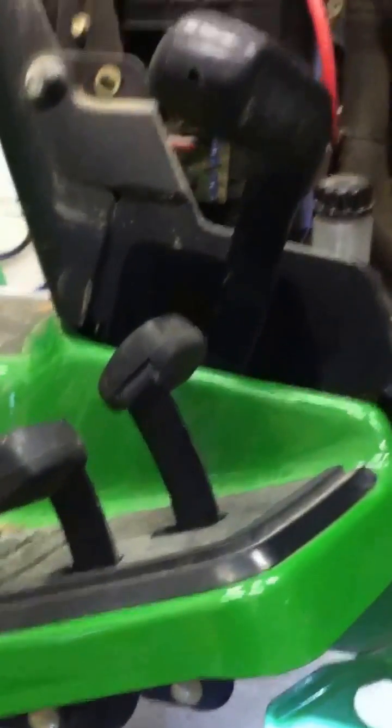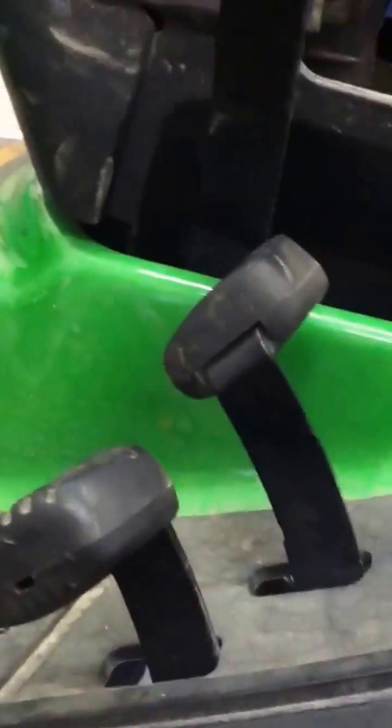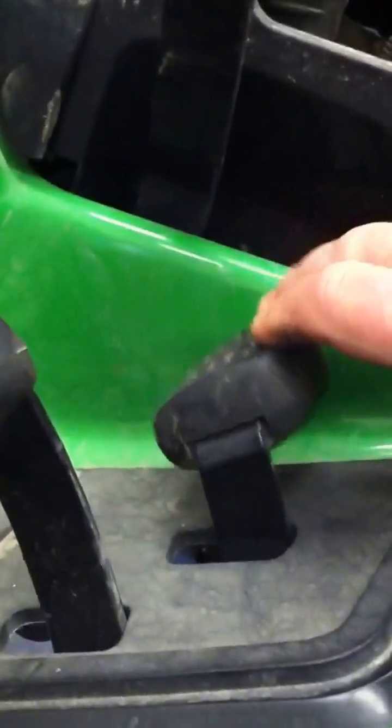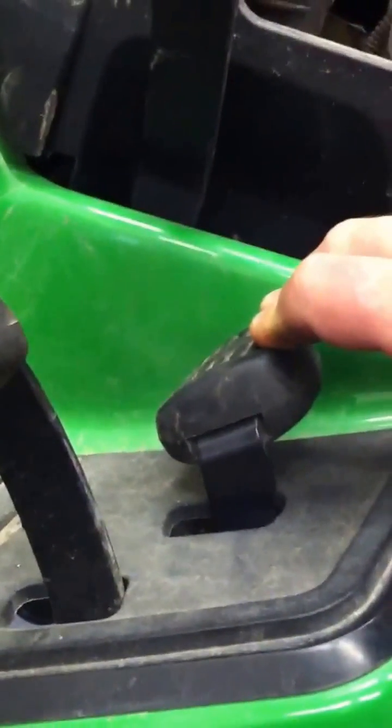I've been trying to figure it out. What happens is — this is the forward lever and reverse lever — if you push the forward lever all the way down, my forward lever was getting stuck there and I could not stop the tractor without hitting the brake really quick.